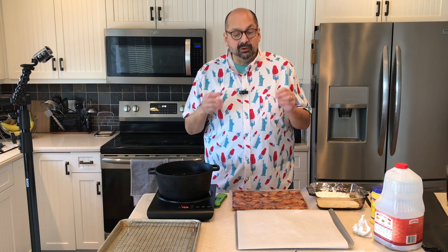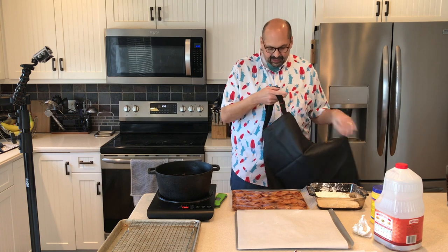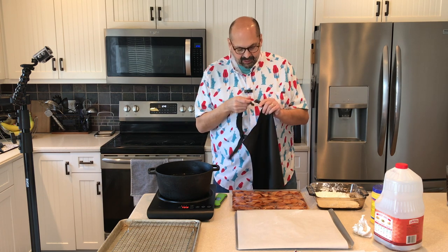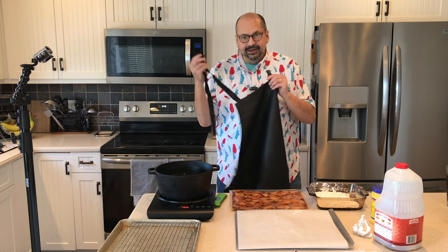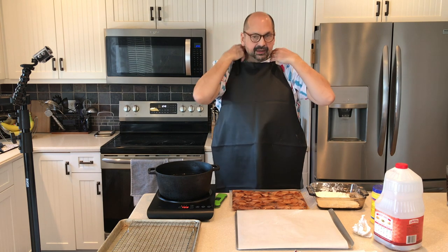Since we're about to get messy I'm going to need an apron. I'm using a new apron today — it's by a company I think is called Vamch. It is a waterproof rubber vinyl apron, which I'm excited about because with oil and liquids, traditional fabric aprons don't give me the protection I need. One thing I like is it has an adjustable collar, and it also has a buckle that comes apart and snaps back in, so you don't have to keep adjusting the size every time — just adjust once and you're done.